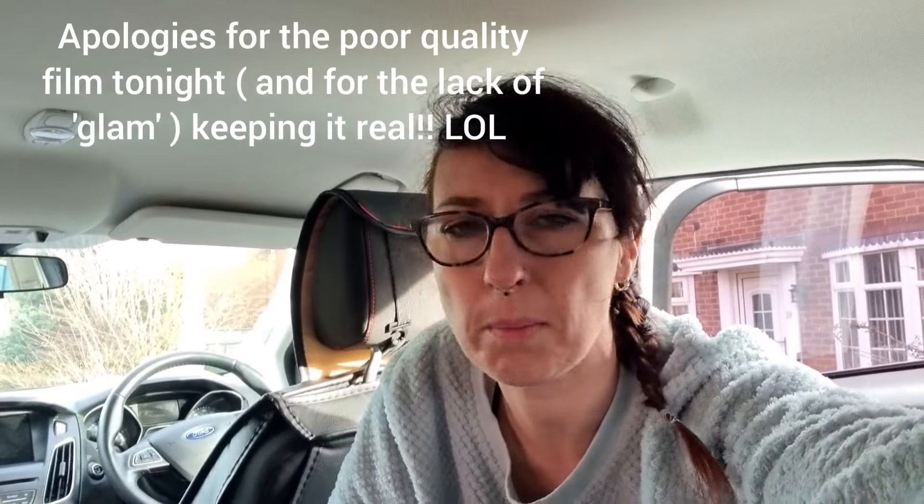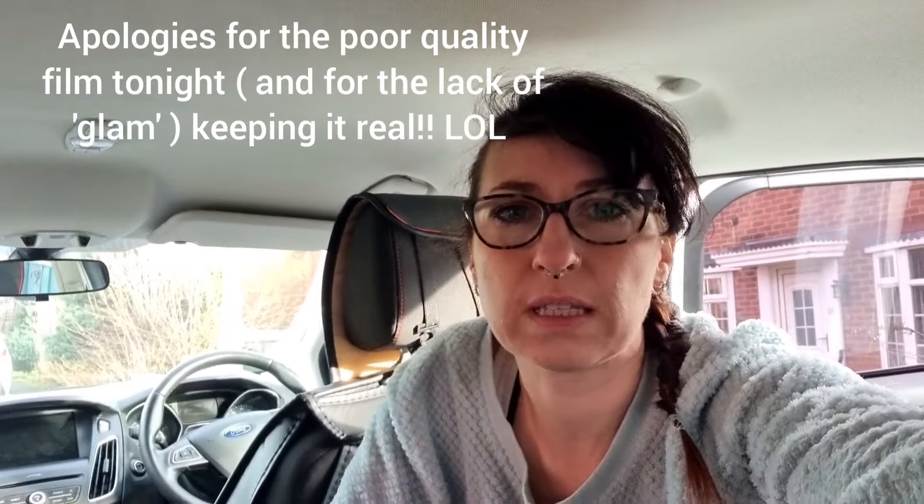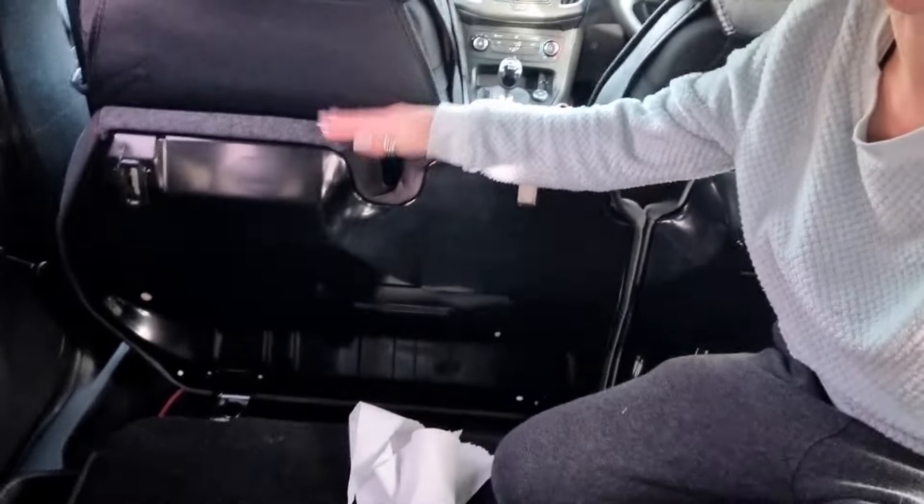So let me just explain — today the forecast is 30 to 40 mile an hour winds and rain later on this afternoon. It's quite mild but you can already feel the wind is picking up. So instead of going hot tent camping I thought I would have a look at doing a recce in the car camping situation, and I'm working out how to lift the seats up, which I have done successfully.